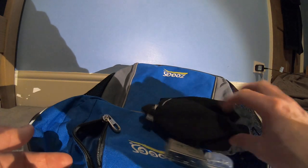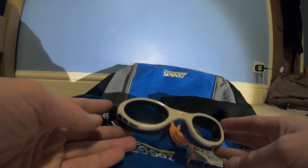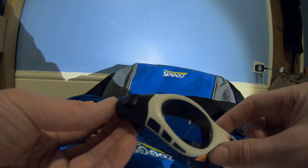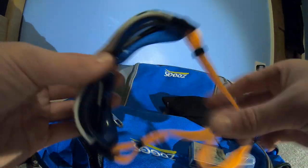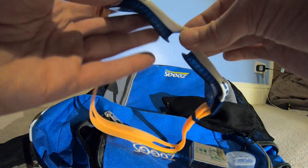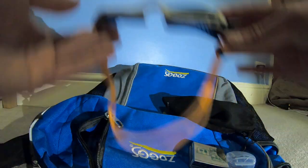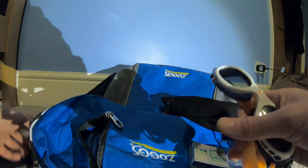I carry two pairs of goggles with me. The first are my Speedo Biofuse Triathlon — polarised, slightly dark tint lenses. I think they're very comfortable, honestly probably my favourite pair of goggles I own. They stick to your face, not painful, nothing — absolutely perfect. The polarised lenses make sun glare a bit less.